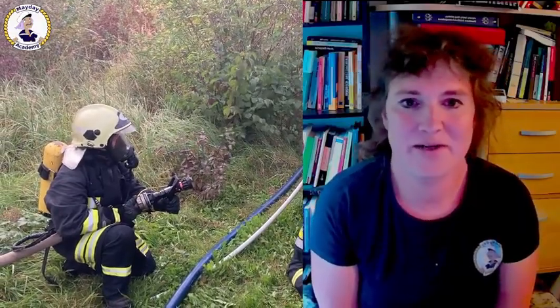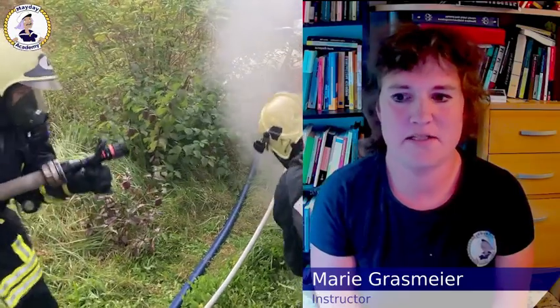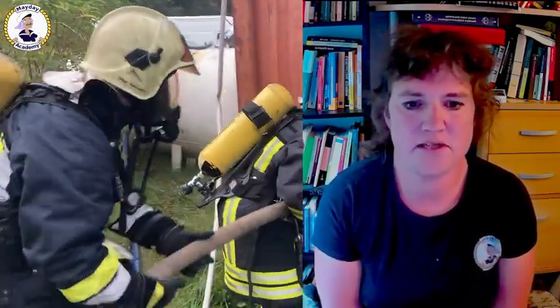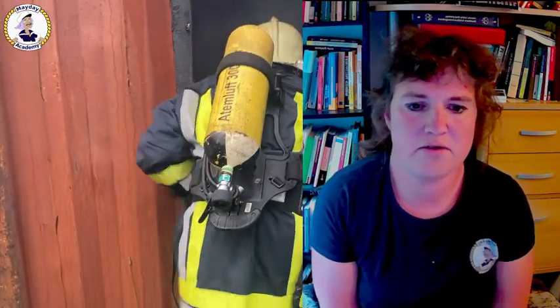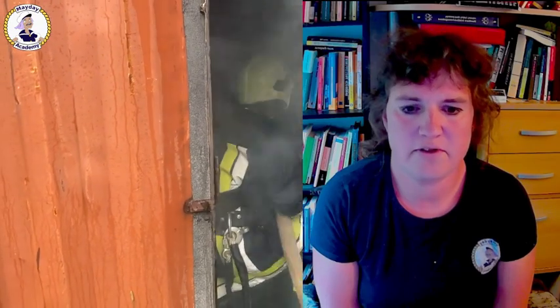Hello and welcome. I'm Marie. I am an instructor for firefighting and SCBA operations at the Mayday Academy Maritime Safety School of Sassnitz in Germany. In today's video I want to give you an overview of the self-contained breathing apparatus, short SCBA, that we use on board for firefighting and enclosed spaces rescue.